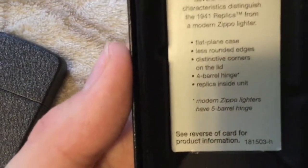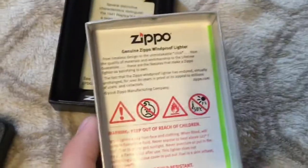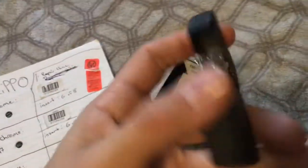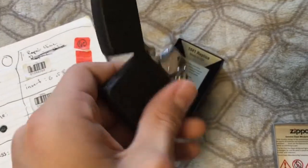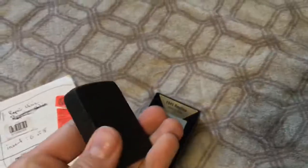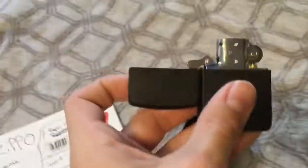The hinge isn't actually painted, so as you can see it's flat around the edges. It does say that in here — all the characteristics: flat plane case, less rounded edges, distinctive corners on the lid, four-barrel hinge, replica inside unit. There's a guarantee card and the instructions too.